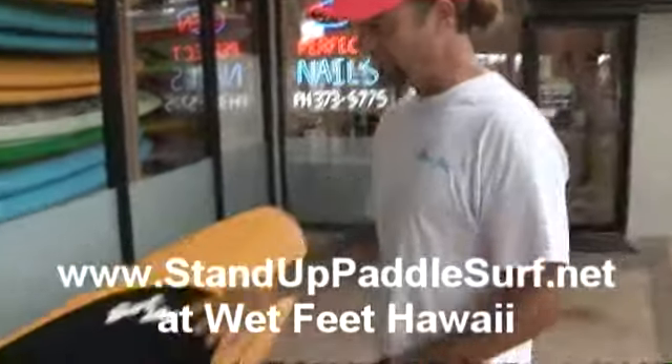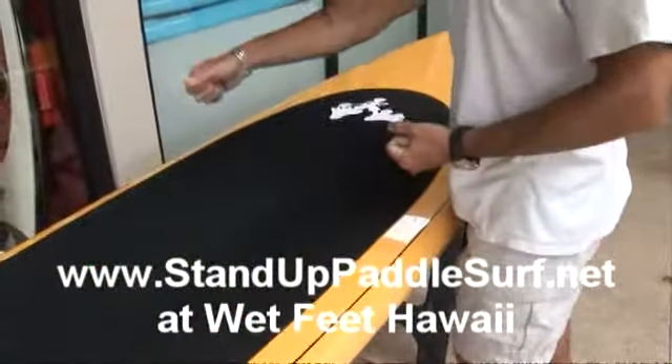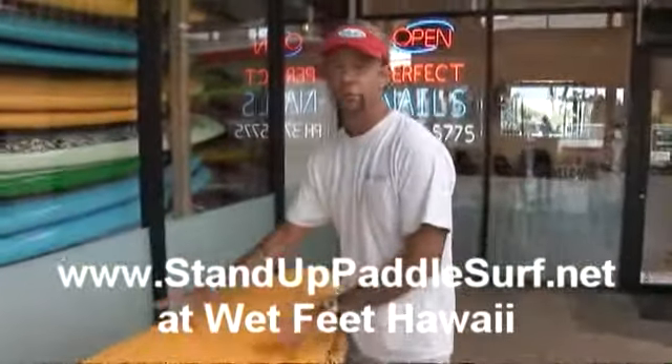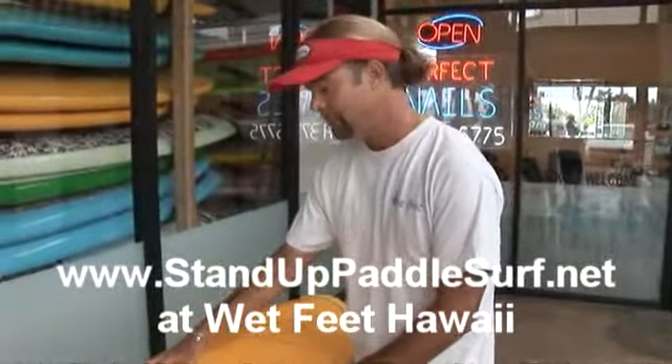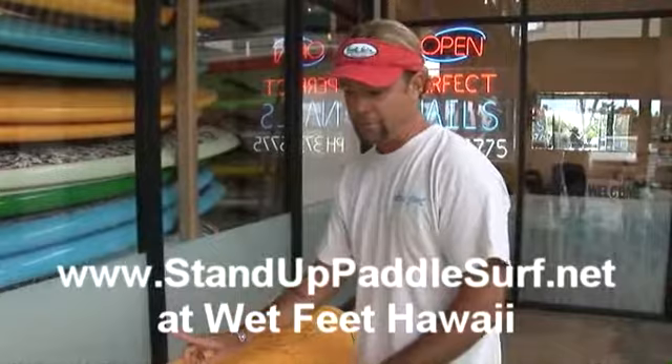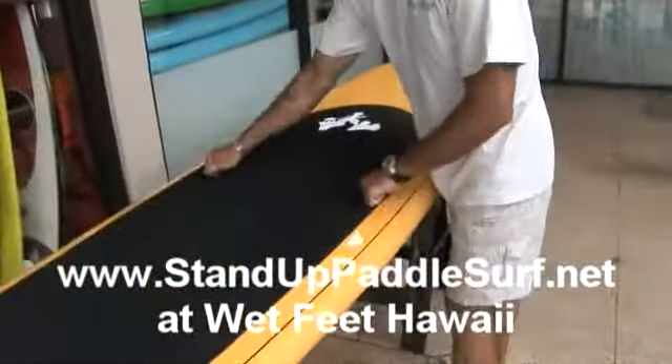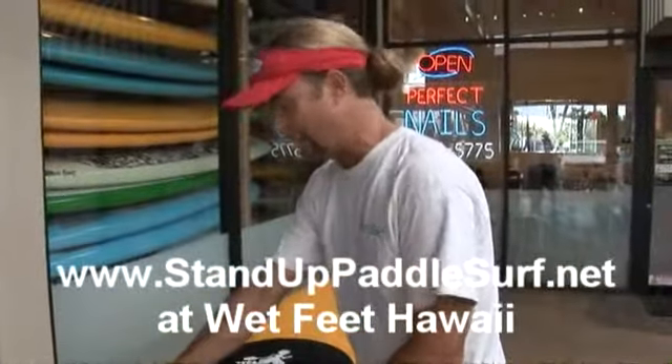Handles are great both for basic carrying and lifting of the board, and also some people like to put their kids on the front of the board. So what we're going to do today for our purposes is put the handles in the center point to help us carry this large object.